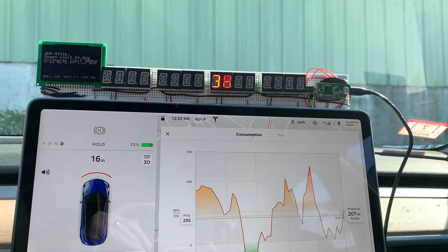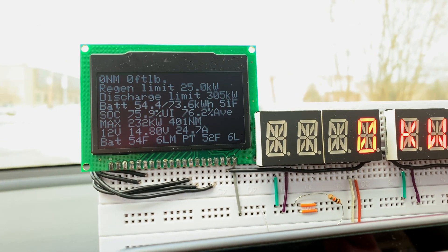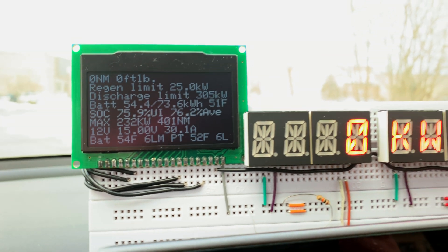This is my geek display for the Tesla Model 3. It allows me to view all sorts of data live off the CAN bus like power, battery, and performance information.